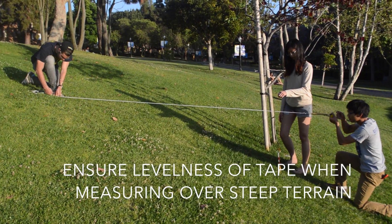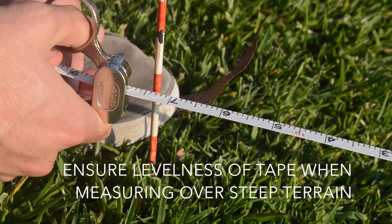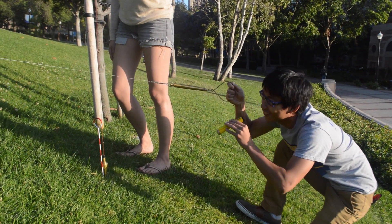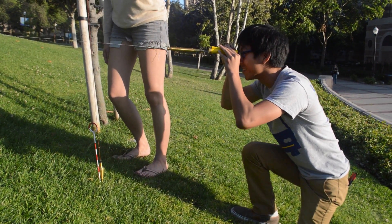If the area you're measuring has a considerable slope, position one end of the steel tape at the highest point and use the hand level and plumb bob at the other end to ensure that the tape is level.